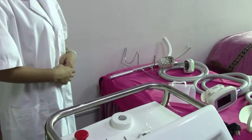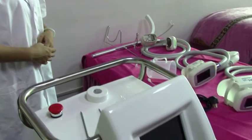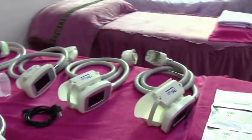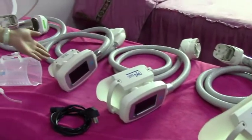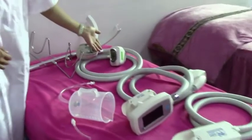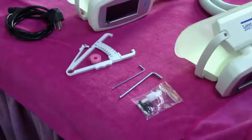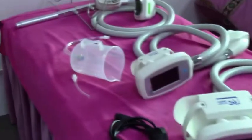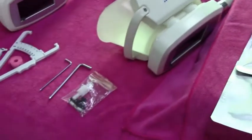Now we will learn how to use the cryo machine: the installation and the operation. First, let's see some spare parts of the machine. There are four cryo handles of different sizes: the big handle, middle handle, small handle, and chin handle. Other parts include the antifreeze membrane, caliper, funnel, screw, ceiling ring, and power line.